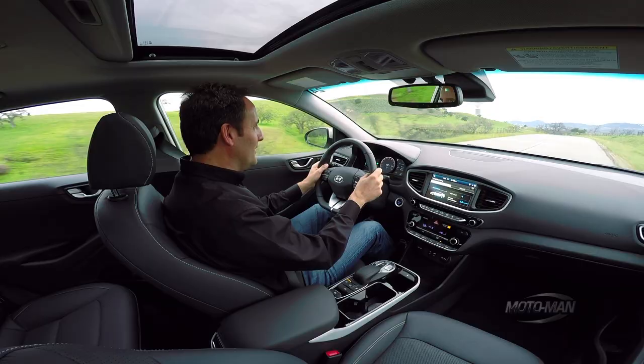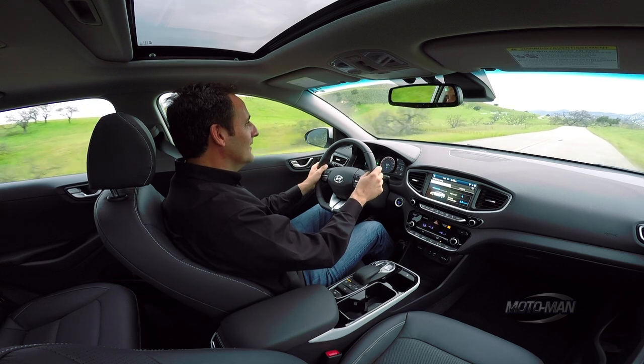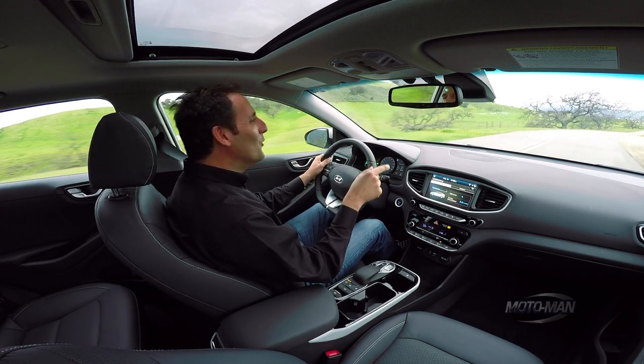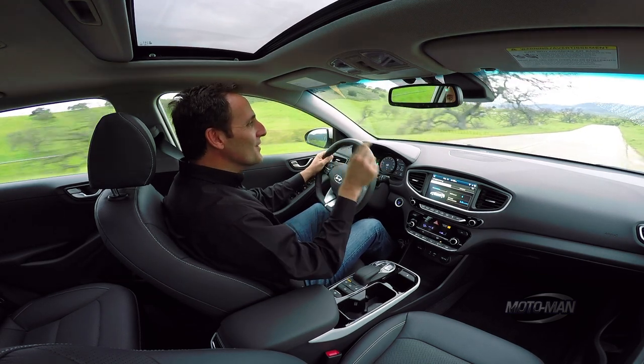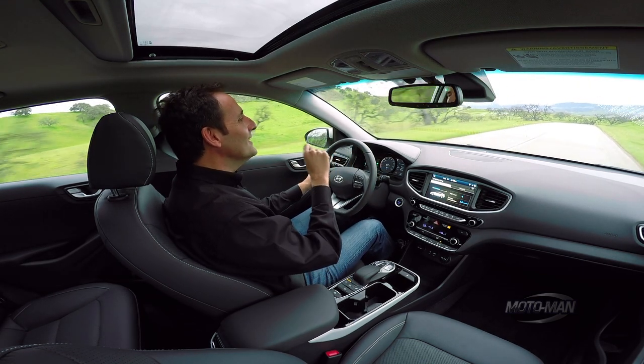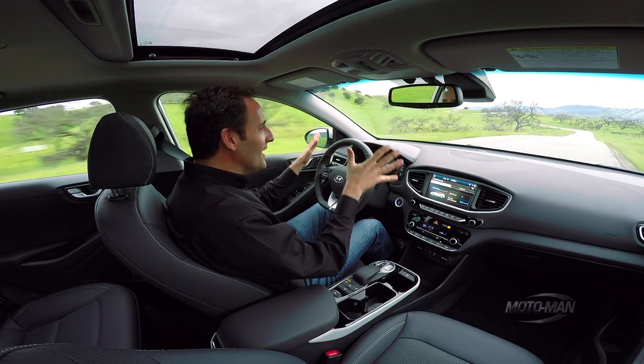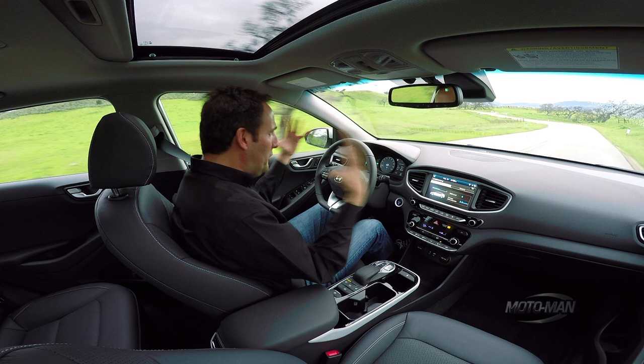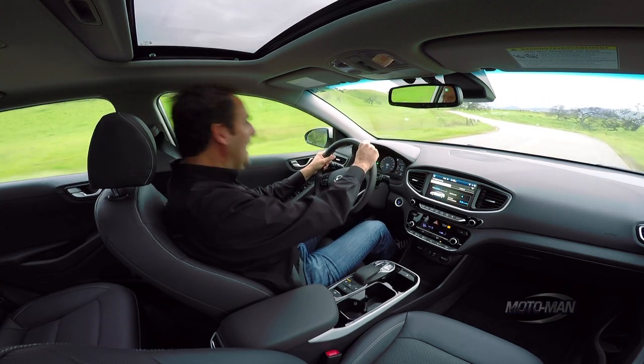Do you remember those commercials when they got an award and they showed the boardrooms of the different German car manufacturers and they were all getting yelled at? And the one BMW guy was like, 'Hyundai hat gewonnen. Hyundai hat gewonnen.'